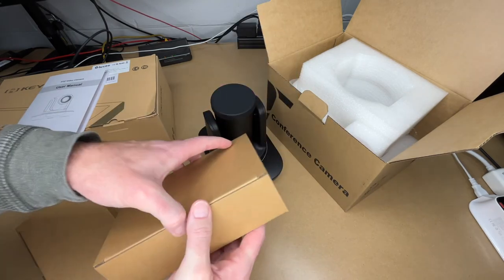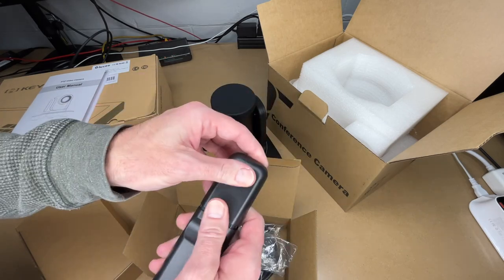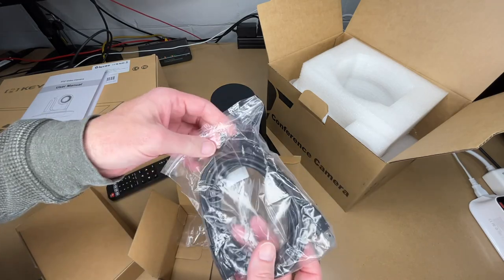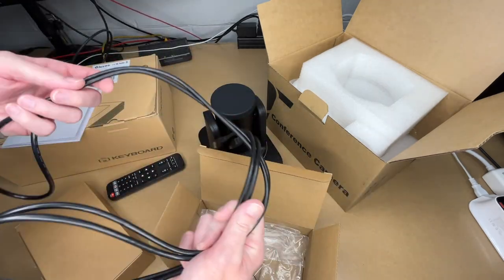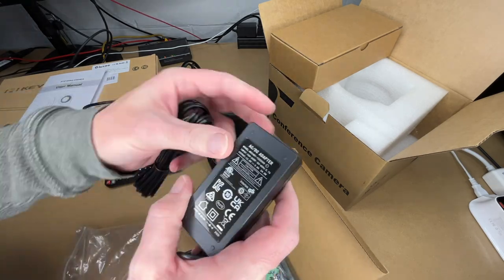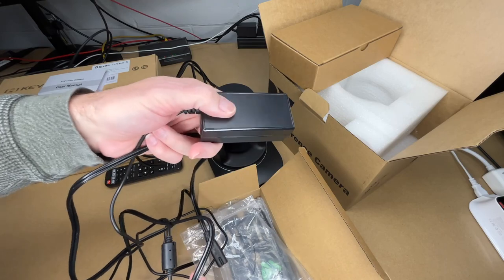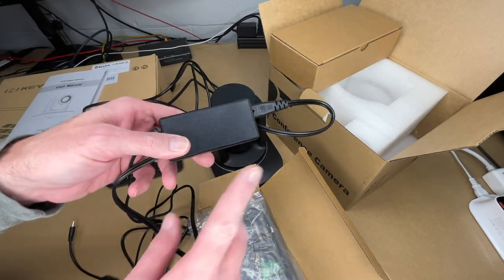In the accessory boxes we have the remote control, which takes two AAA batteries. The USB cable measures around nine and a half feet long. The power supply outputs 12 volts at 2 amps — 24 watts — with a cord length of around five feet for the brick section, and the power cord adds about four feet, so roughly nine feet total.